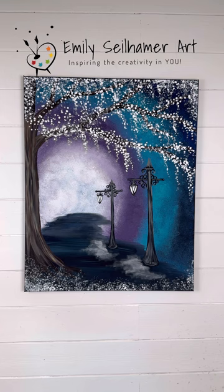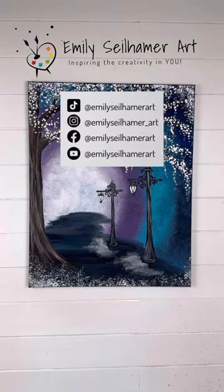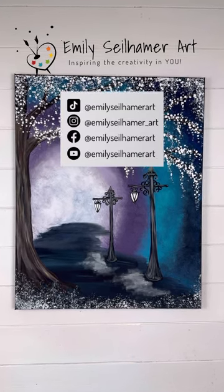Have fun with this one, make it your own. I can't wait to see how everybody's turns out. And if you like this painting, follow me for more.